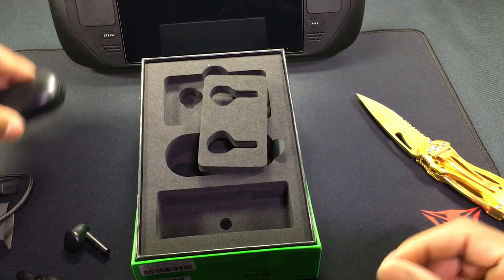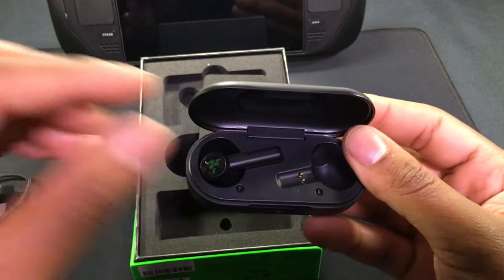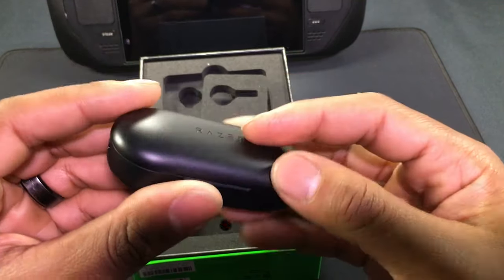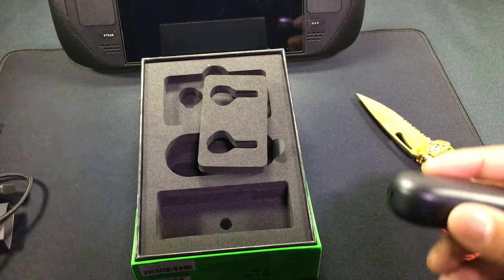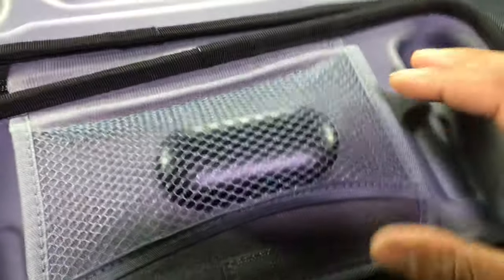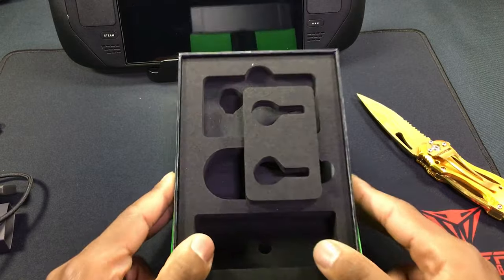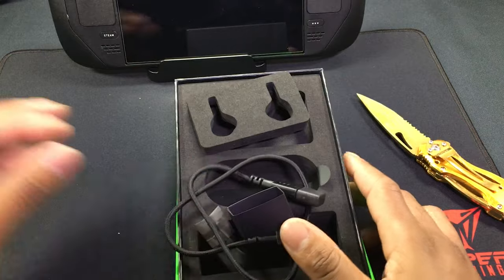That's pretty straightforward for the unboxing. I'm putting them in the case to see how that looks. I'll be using these with the Steam Deck — the case is small enough to fit right into my Steam Deck case, just like that.